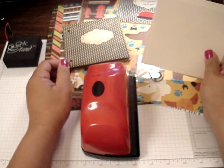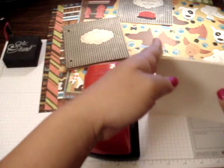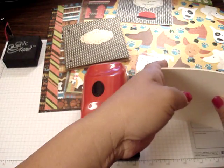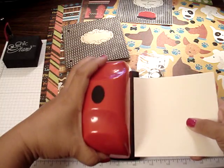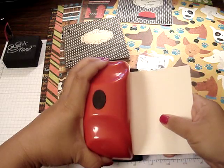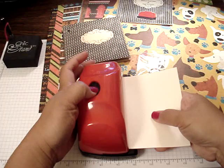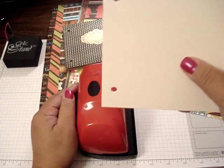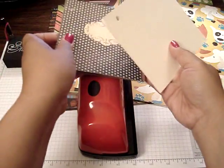So what I'm going to do is take the six pieces of the 5x5 cream cardstock and then run them through. Make sure that it's flushed all the way back. Wow, how neat is that? This is so exciting.